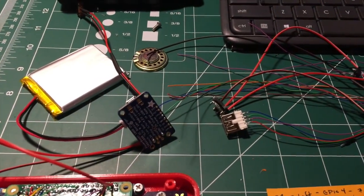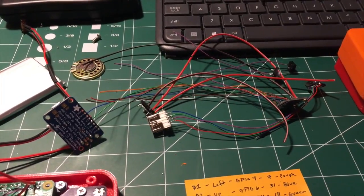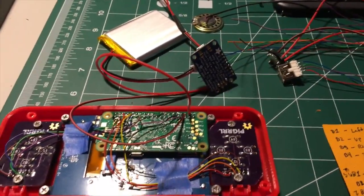I've got everything prepped — it's all hooked up the same way you saw from the Adafruit tutorial or from my earlier tutorials on how to do the audio piece. Everything's pretty well in place. I'm probably going to wait for the case to finish printing tonight and maybe throw it together tonight late — we'll see what happens.